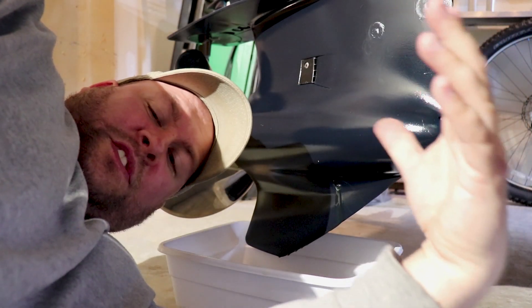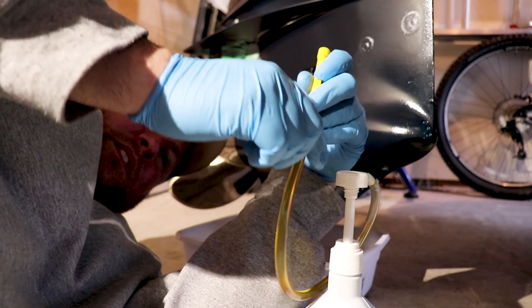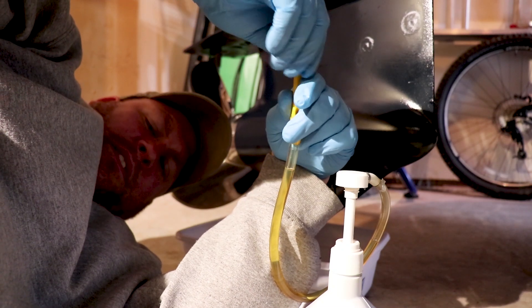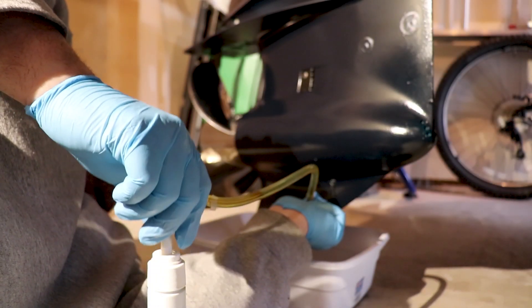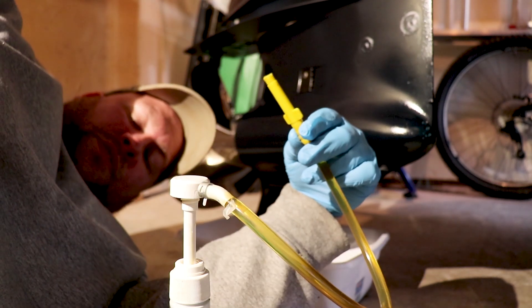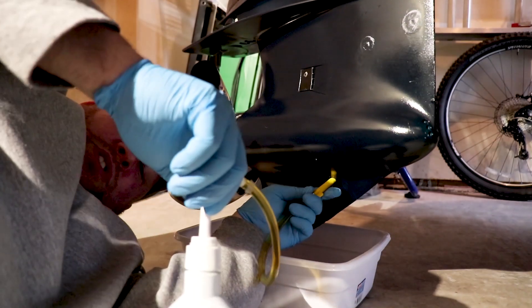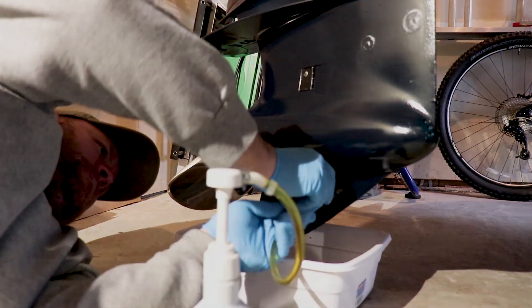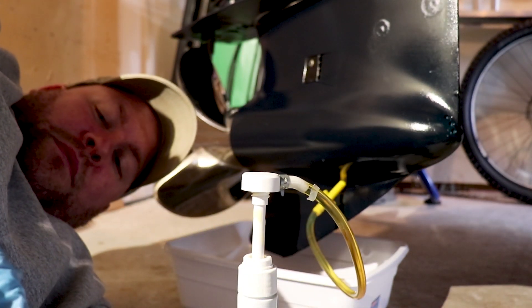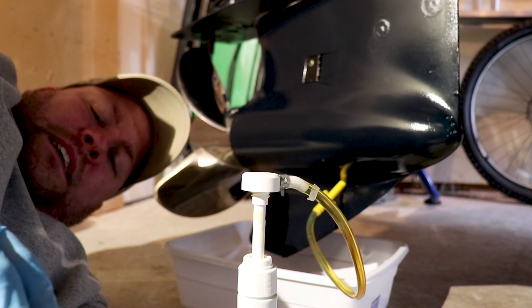It looks like our oil is drained out, so we're going to start filling the lower gear case back up with new oil. Before I start filling, I'm going to flush all this old oil out of this hose so that I have no contaminated oil going into my gear case. Once the hose is filled with fresh new oil, I'm going to attach the connector to the lower drain plug on the lower unit and screw it right in. Now we're going to start pumping the new oil back in — make sure you go nice and slow so you don't form any air pockets in the lower gear case.